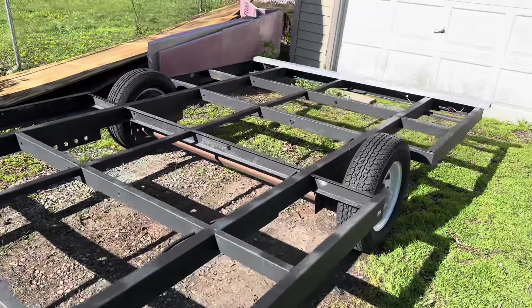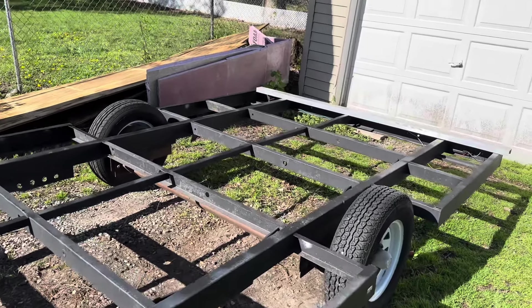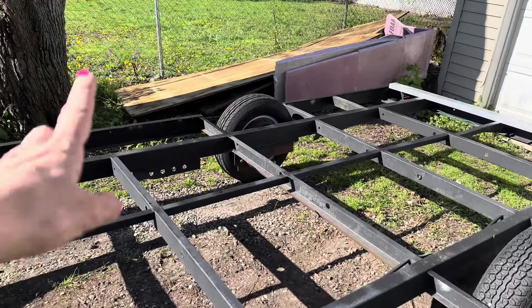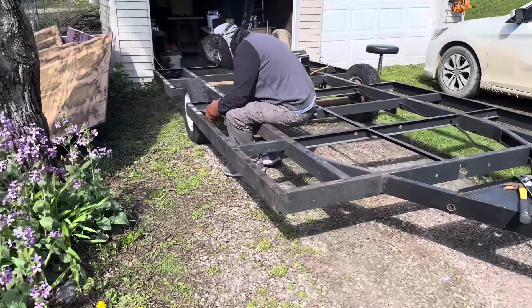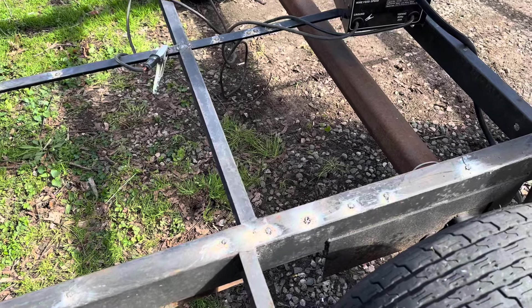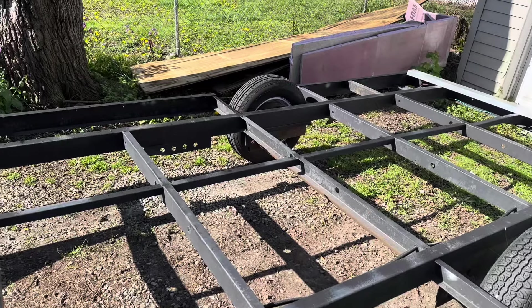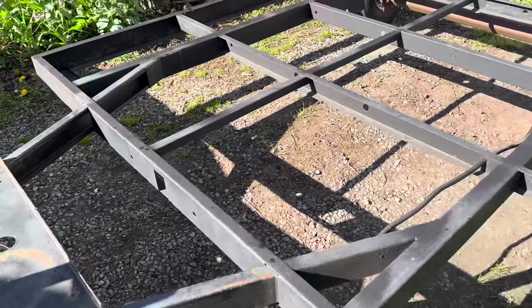So we're gonna prep this trailer and extend it. He's already cut off all the screws that were holding the deck board on, and he's welded the holes. He's not gonna re-screw them — he's gonna bolt it. And we have more rust to work on, get that off and paint it.